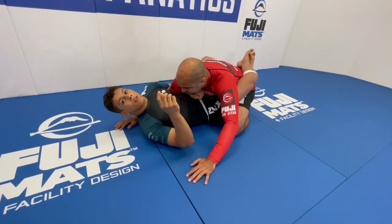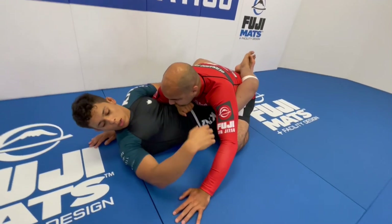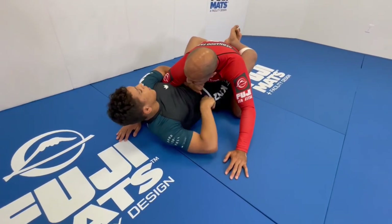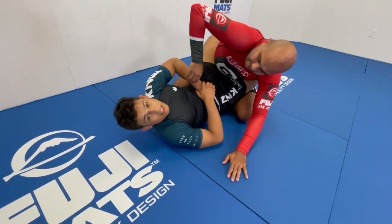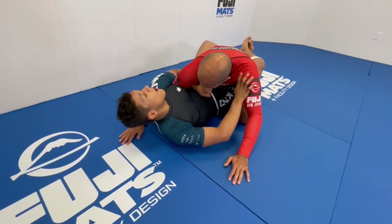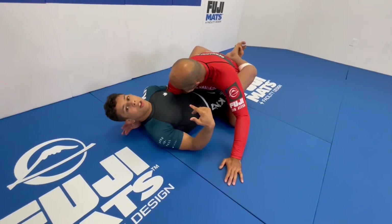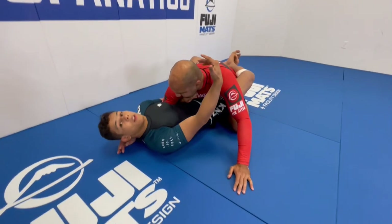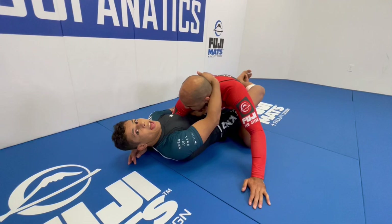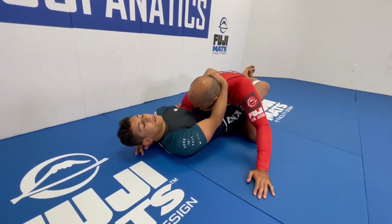From here, one thing I see some people do is they try to lock the arm as tight as possible. But when you're on no-gi, like with a short sleeve or when you're sweaty, the arm slides very easily to the outside. So what I like to do to trap the arm here — I lock my elbow as tight as possible to my rib. Now it's going to be hard to remove the arm. And to make it a little harder, I use my other hand on the head — now he cannot posture up and he cannot remove the arm.